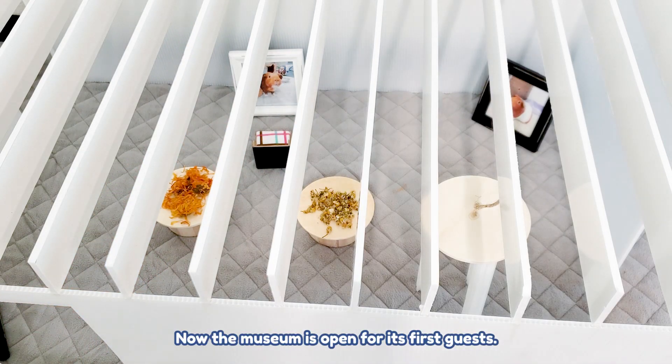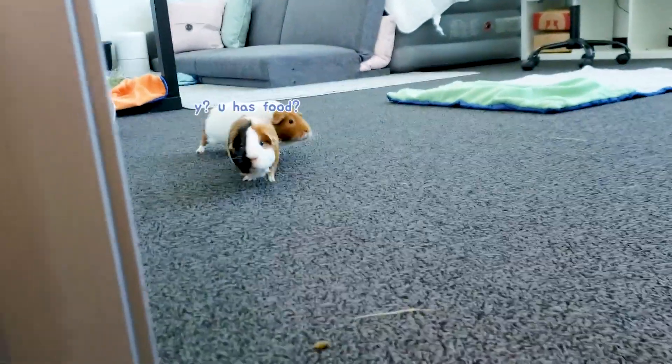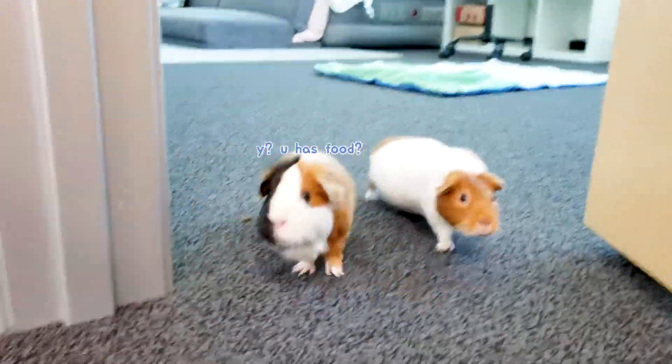Now the museum is open for its first guests. Go look at the museum — go, go, go, go, go!